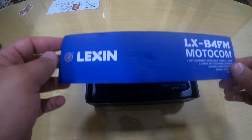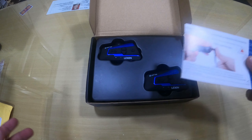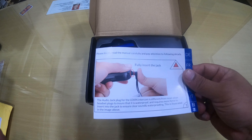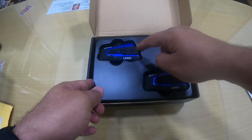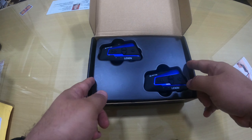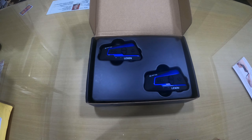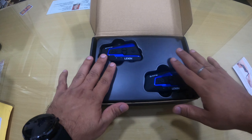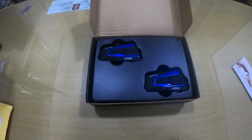Let me open the box and show you what you get. First there is a manual — we know we don't always read it, but I think you should read it to understand all the features. Then there are two intercom devices — one for the pillion and one for the rider. You can install them on separate helmets and use them while riding. The reason I bought this device is because it allows you to communicate with four people at the same time.